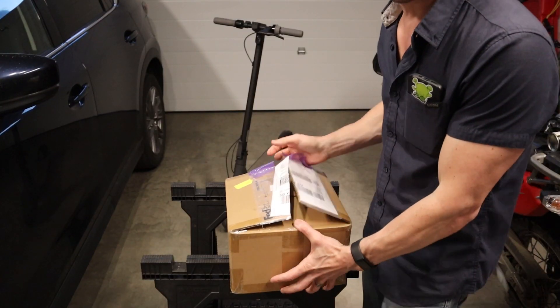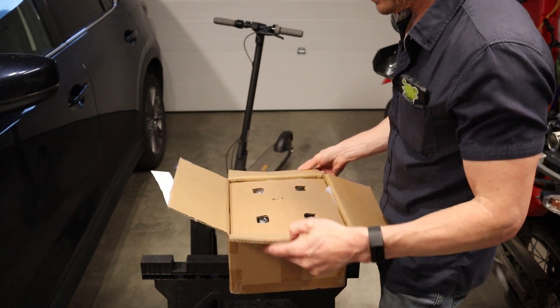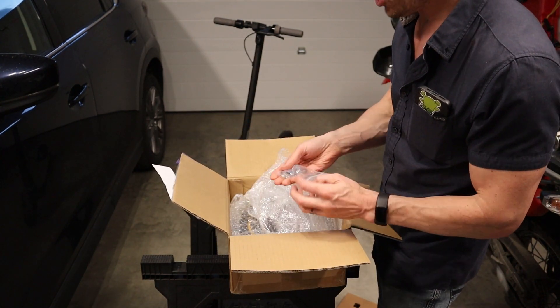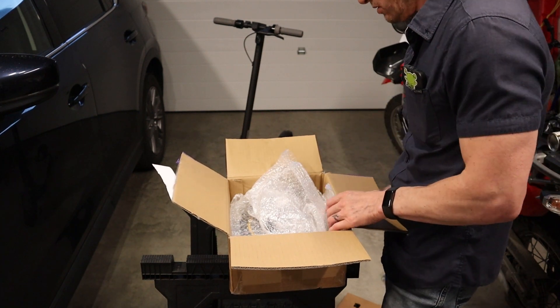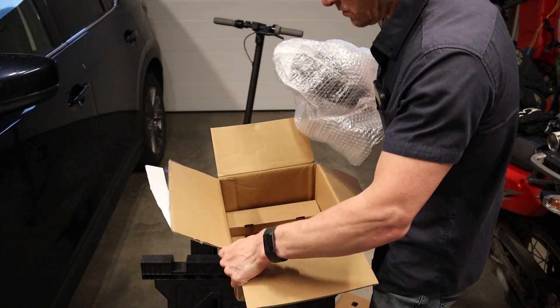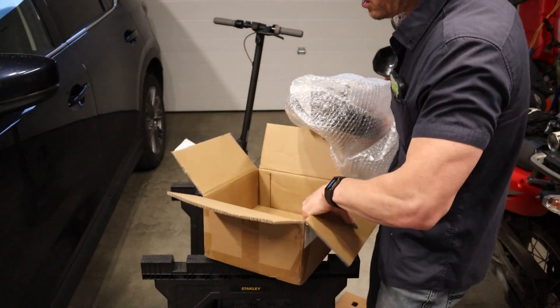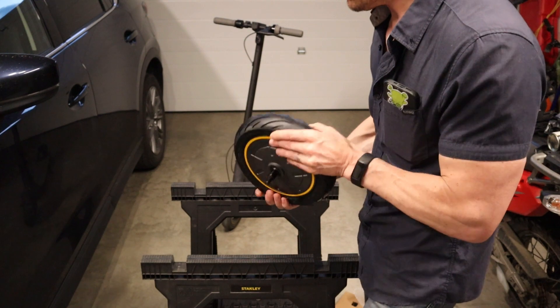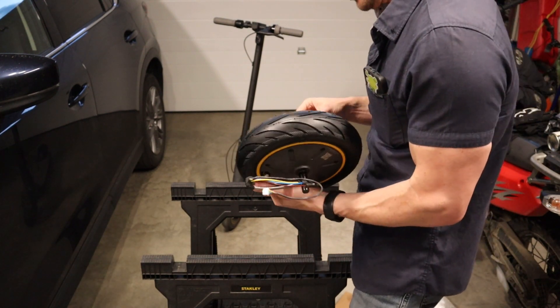All right, first the big reveal. Let's see this motor, let's see if it's right. New hardware. Oh, I think it's looking good — yes, this does seem to be the right one. Let's get this thing switched out.